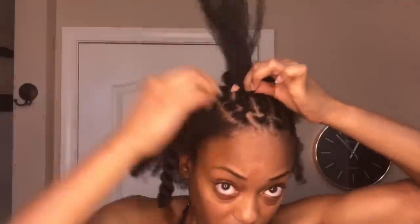I've made it to the last cornrow, which is right next to that row of individuals that I made. Just as with the others, I'm going to add each individual plait into the cornrow as I braid.